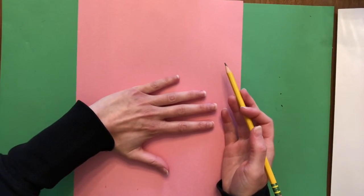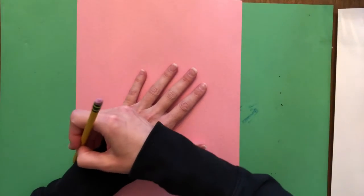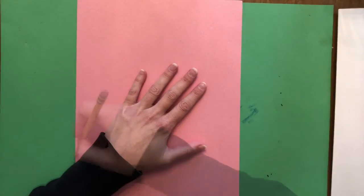You can position your hand any way you want to. It can be like this, it can be at a diagonal - it's your choice. What I'm going to do is I am going to start tracing my hand and then I'm going to cut it out.